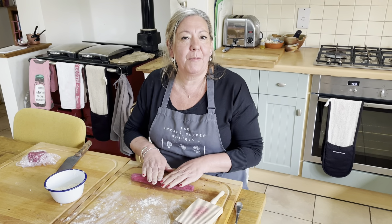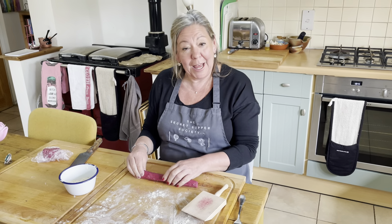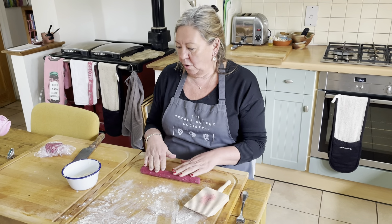The very lovely Massimo Fanati, who's an incredibly talented artist, shared with me his recipe for beetroot gnocchi.